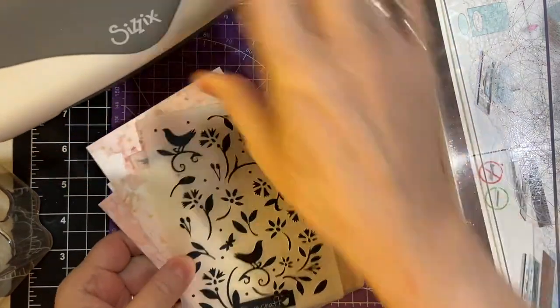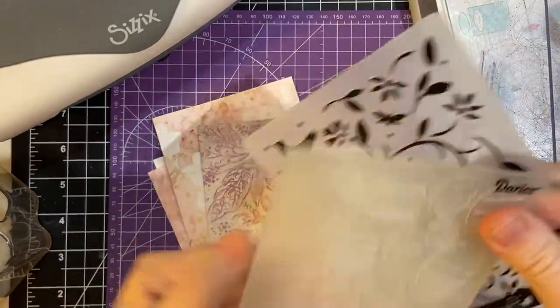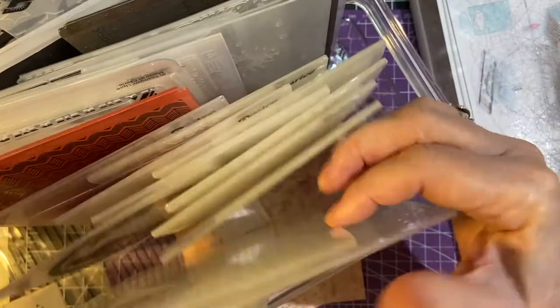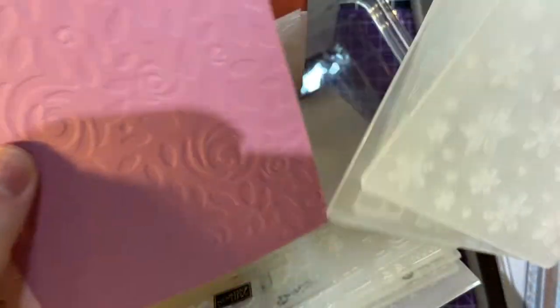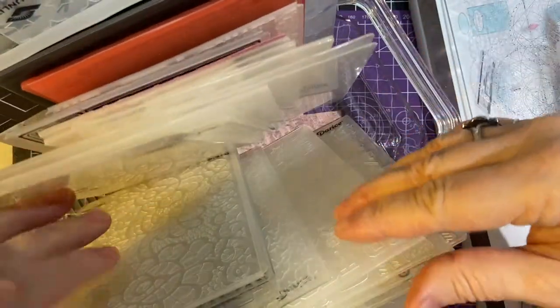These are my embossing folders. This one is from Dovecraft, and this is the Garise Easter Eggs. I have several three-dimensional ones that do a really good job. These are from Snappin' Up. I have a whole bunch that fit the 5¼ by 4 size that you would use for a mat if you were putting a first layer on your card.